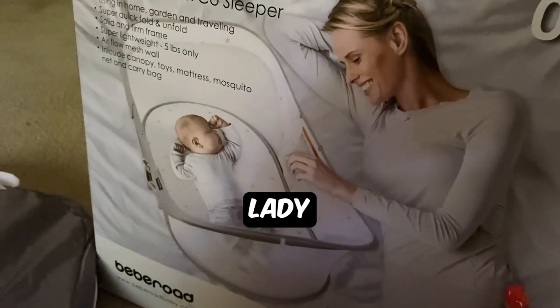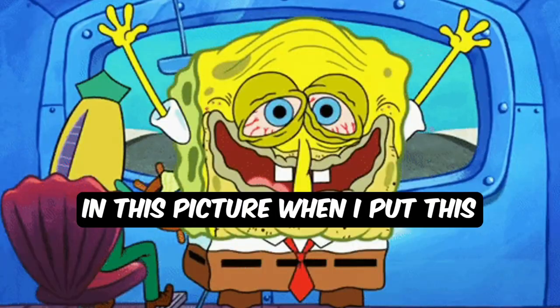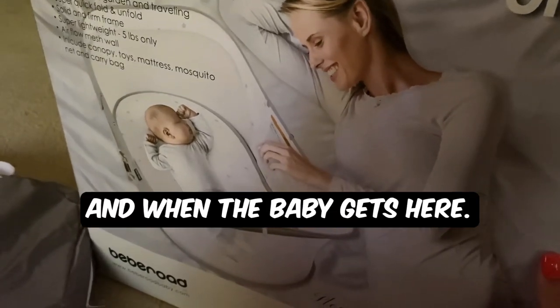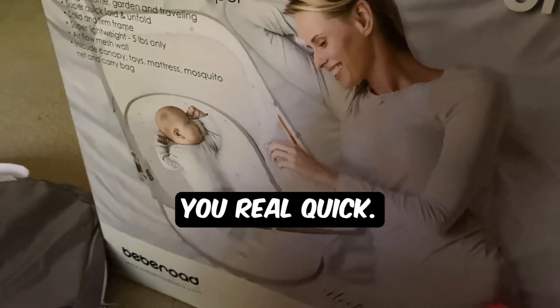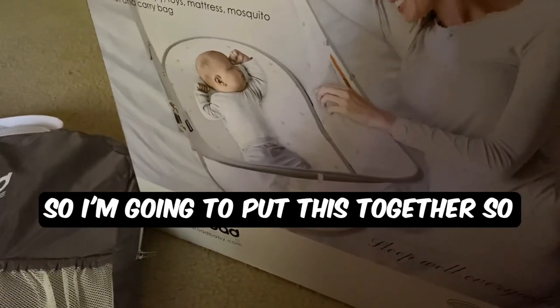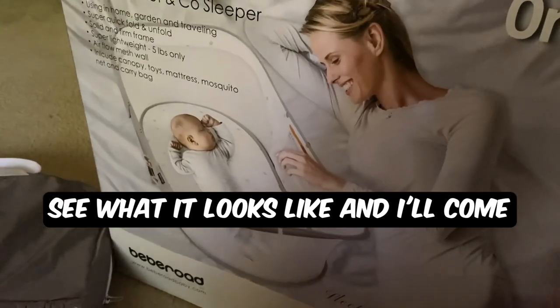I'm hoping I look like the lady in the picture when I put this together and when the baby gets here. My aunt actually got this from Amazon. So I'm going to put this together so we can see what it looks like and I'll come back.